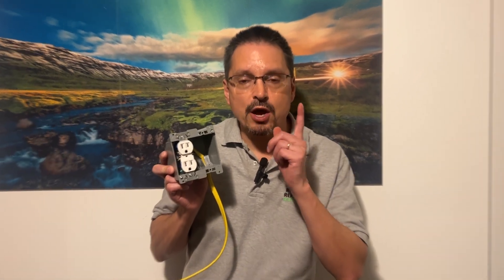12 common electrical mistakes that homeowners make. Forgetting to use GFCI outlets — ground fault circuit interrupter. They are safety outlets required in kitchen countertops, bathrooms, garages, exteriors, and unfinished basements. Use GFCI safety outlets.